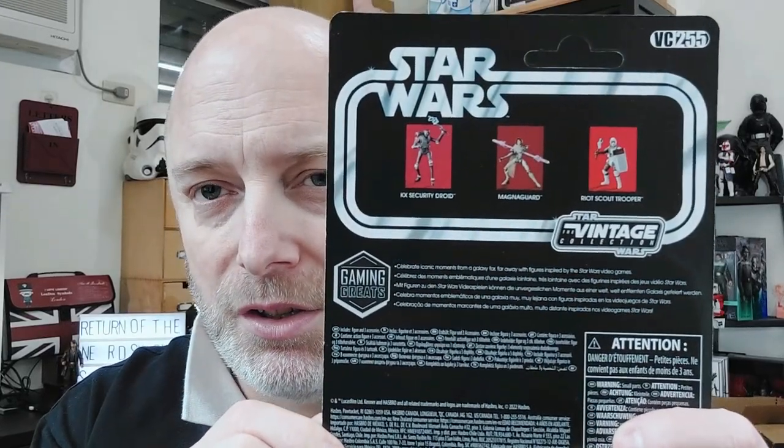I'll show you the Jedi Survivor pack as well — I opened them up so you can look at them individually. The first one is the Riot Scout Trooper, which we just had in the gaming grades for Black Series. There's not that much difference. The next one is also the same as the Black Series — the KX Security Droid with the backpack and electro staff. But the one which really aroused interest in collectors was the Magna Guard, who's kind of newish — a throwback to Revenge of the Sith. He's come out already in 3.75 and looks beautiful, and he's been pipelined to come out next year in Black Series too. He'll be a very, very sought-after figure.